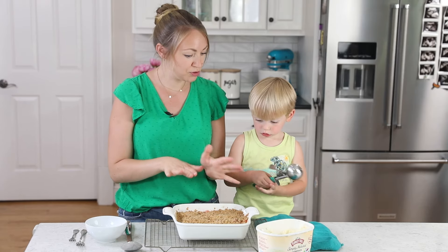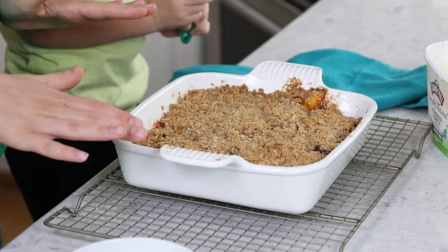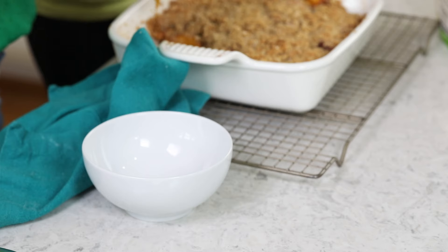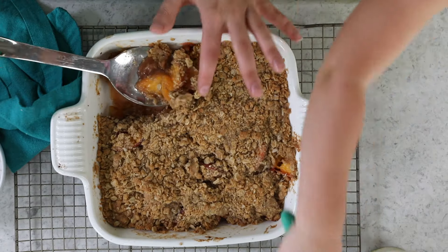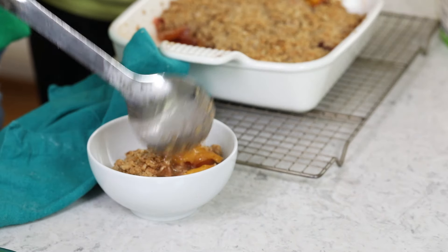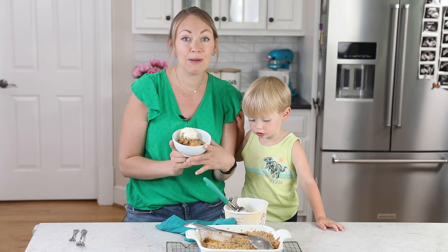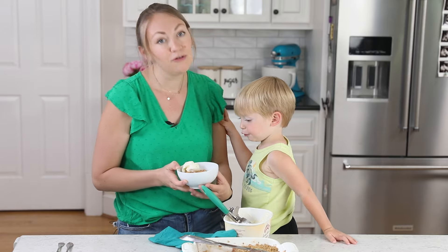Once this comes out of the oven, it's going to be super hot. I've let this cool for about 15 to 20 minutes. Let's taste test — you've got the juicy peaches, that nice oatmeal cookie-esque topping, and we're going to top it with some vanilla ice cream because that's the best. That is how you make my peach crisp. If you like this, you might also like my Maryland peach cake — that's another great way to use up those summer peaches.